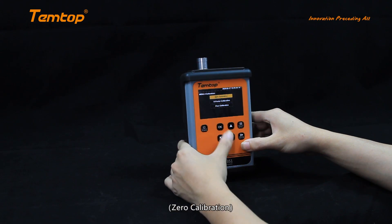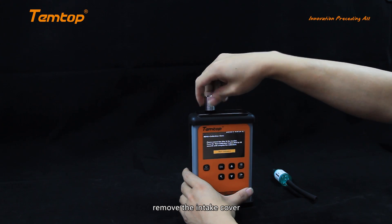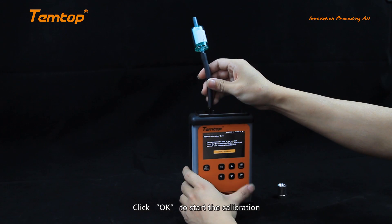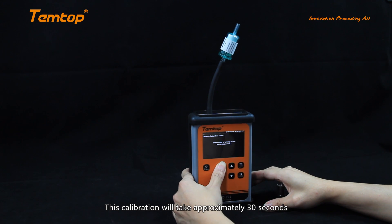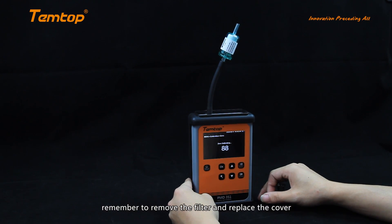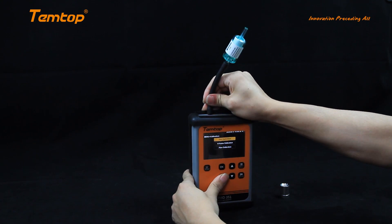Zero calibration: before we run the zero calibration, remove the intake cover and install the filter. Click OK to start the calibration. This calibration will take approximately 30 seconds. After the calibration is completed, remember to remove the filter and replace the cover.